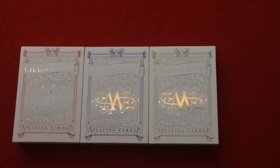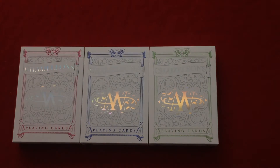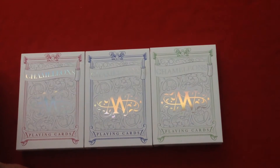Hello everyone, it's Jose Fraser back again for another review. This is the Chameleons, which is the latest deck from Expert Playing Card Company, designed by Asai Wind — I don't know how you pronounce it exactly, I apologize.